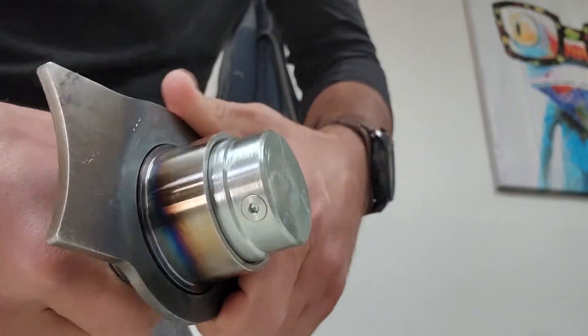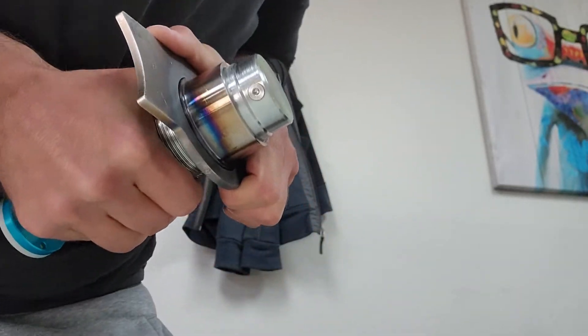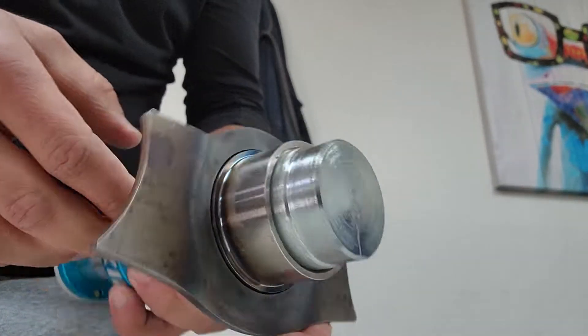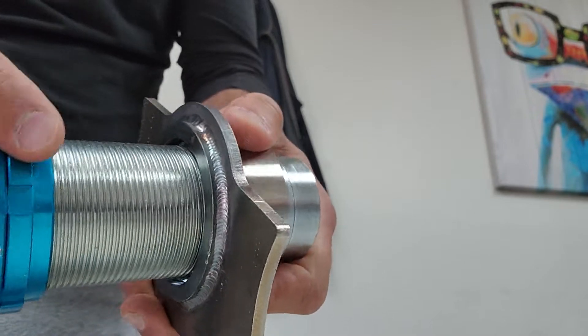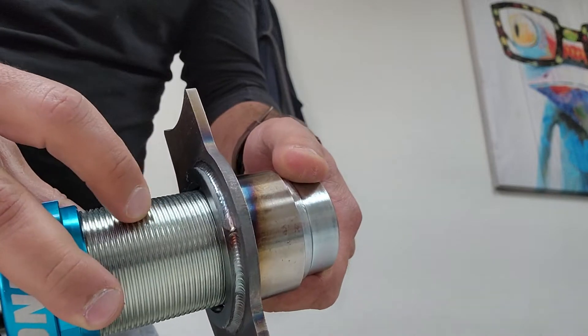I'm not sure what that's about, but this one's even worse — it won't give. And when I do take them off, they leave little metal shavings too. I think it's coming off the shock body.